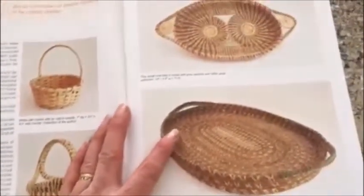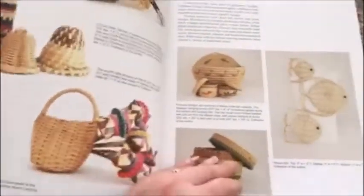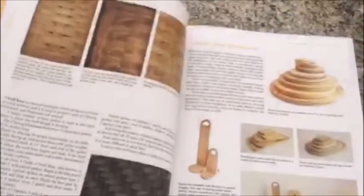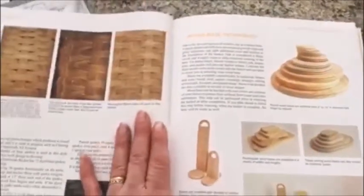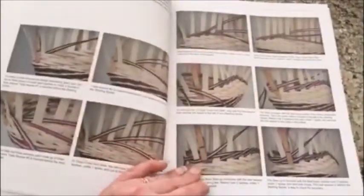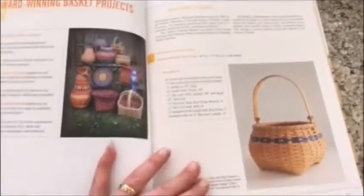Flipping through it, the first chapter is just a brief history about basketry — again, beautiful pictures, lots of information. The book goes through a section on dyeing, a section on tools, techniques for weaving basket bases, and weaving with wood bases. It covers different types of weaves and how to start your basket. There's also a section on handles and different types of wood handles.